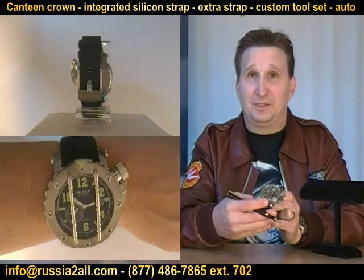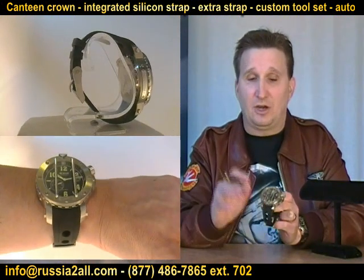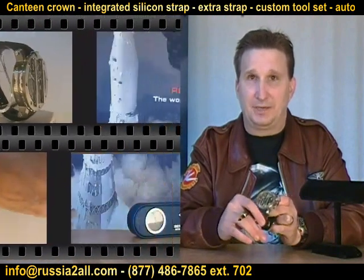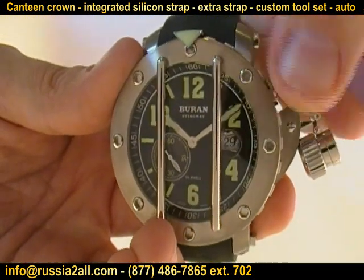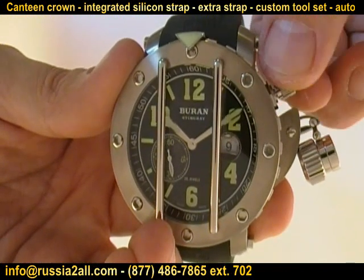Be sure and check it out — this will be the only segment about this, as we are focusing only on this watch for this edition of the Watch Comrade Show. A couple of other key specs: it is a 24 millimeter strap, an integrated custom-built silicone strap for this watch with Stingray on the buckle.